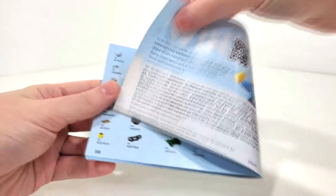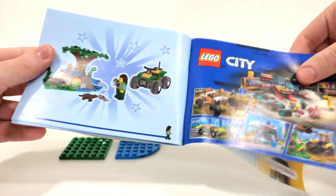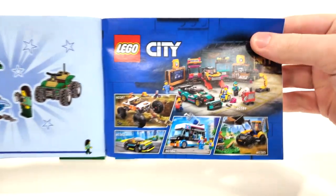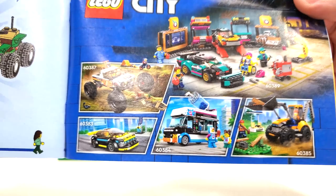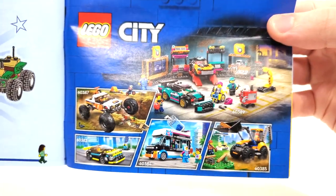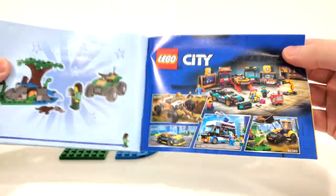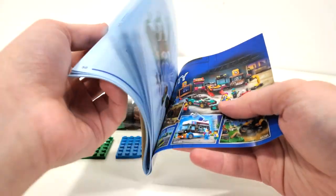Instructions follow the same style as you'll see in the foreseeable future — piece count over two pages, leading on to a quick advertisement for some of the other sets in the wave. Most notably that slushy ice cream truck is pretty neat because it includes a penguin. Otherwise none of these sets really interest me, though there is one other set I plan on getting once it drops to a reasonable price.